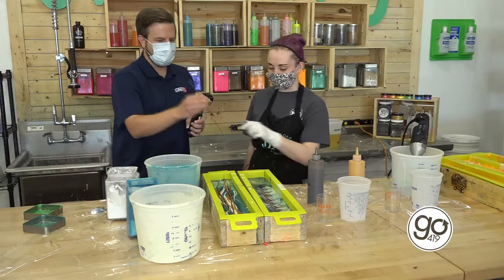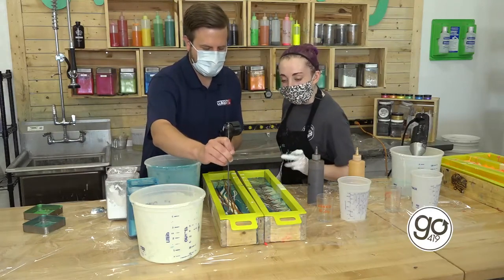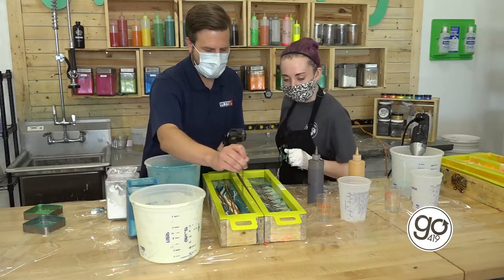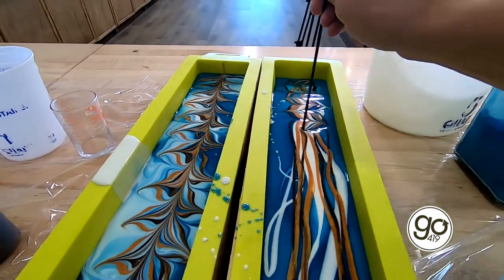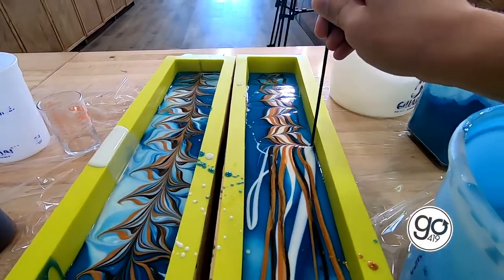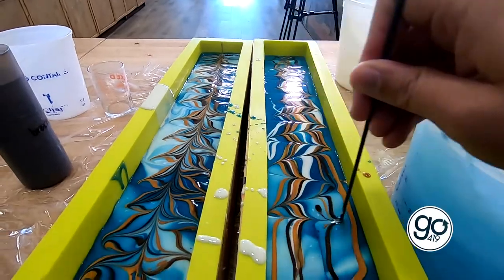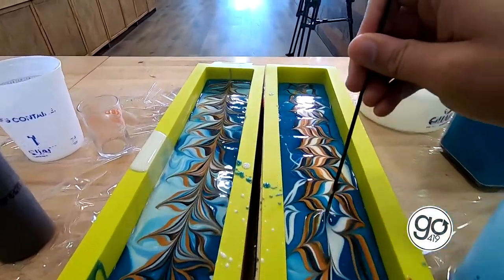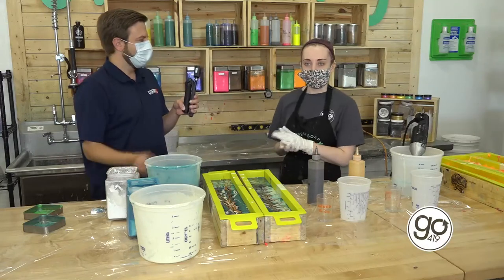Do you want to take over and do the last one? I'll give it a go. How deep in do I go? No more than like a half inch. If you go in too deep, it can disrupt your swirl on the inside. And then one big one — you can do whatever you want. That looks good! And that is how we make soap here at Buff City Soap.